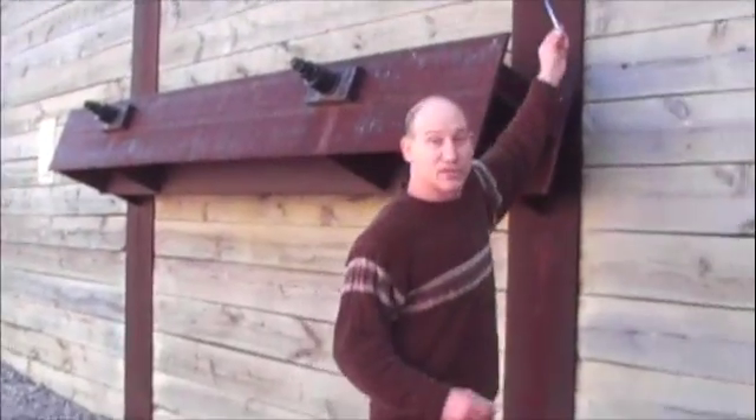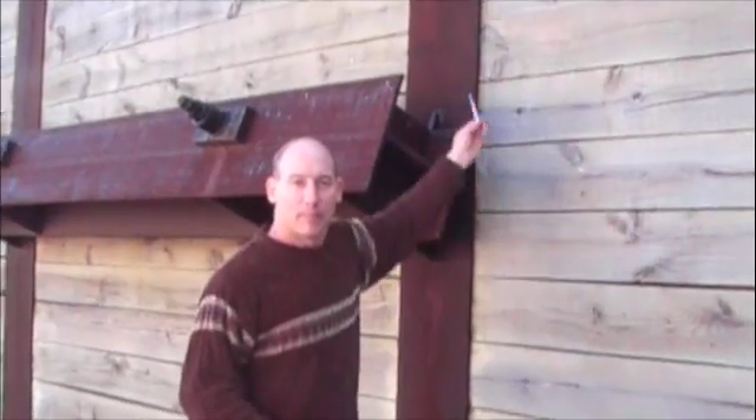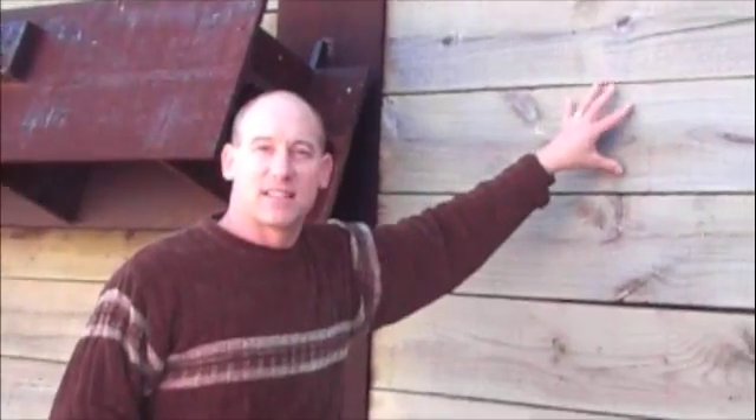For a soldier pile wall, this vertical steel beam is called the soldier pile. This is the timber lagging.